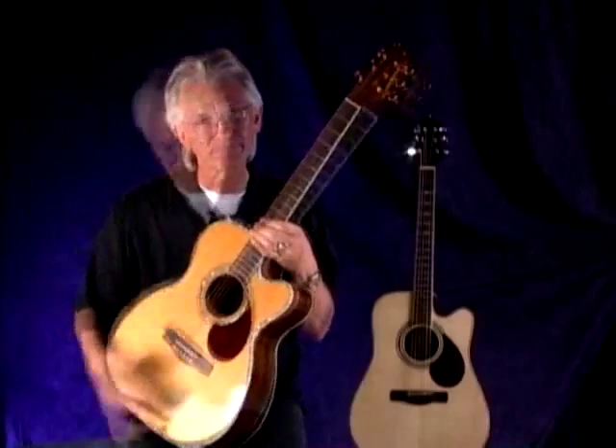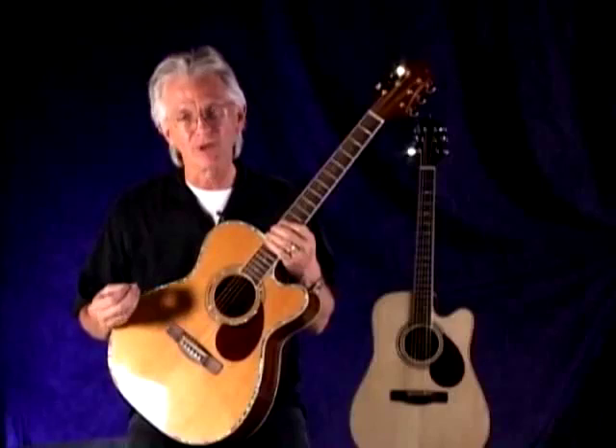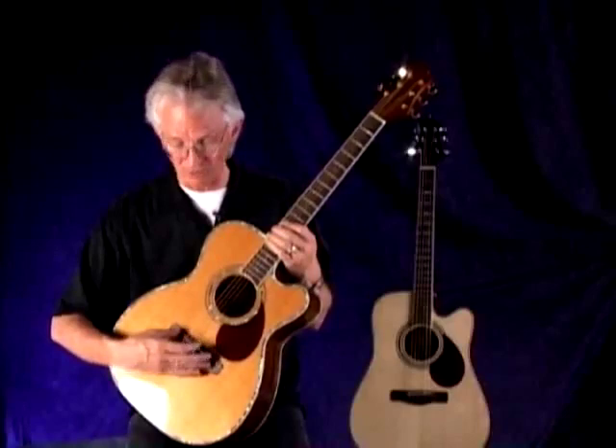Continuing on, we use a rosewood bridge — again a really durable hard wood — because this is a structural member. It's not about the tone in the rosewood; it's about transferring the string energy to the top.